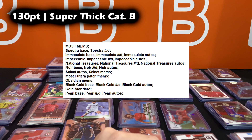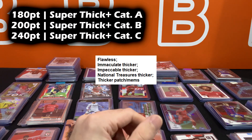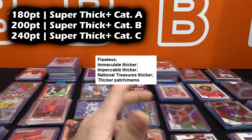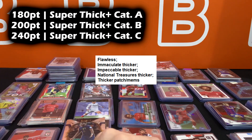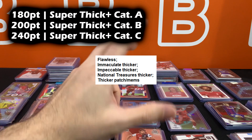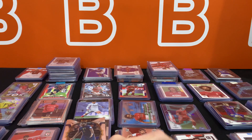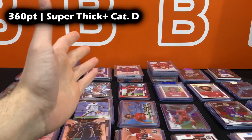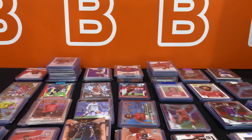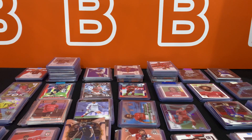For the super thick plus categories, some Immaculate cards, Impeccable, and National Treasures can be thicker than usual depending on the size of the MEM or if there's a gold or silver piece. Flawless typically goes here too, along with some Black Gold. At the very end, the 360 point is for the Impeccable Silver Bar and Gold Bar. If I'm missing anything, feel free to mention it in the comments below and we might pin it.